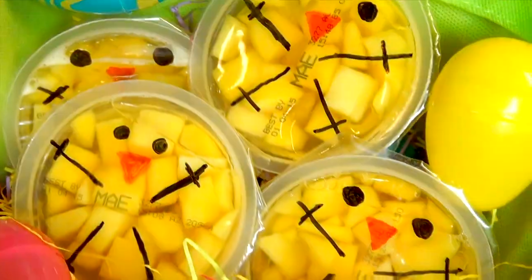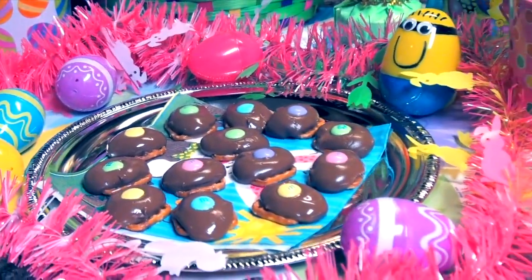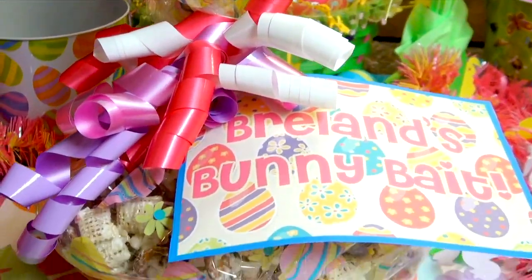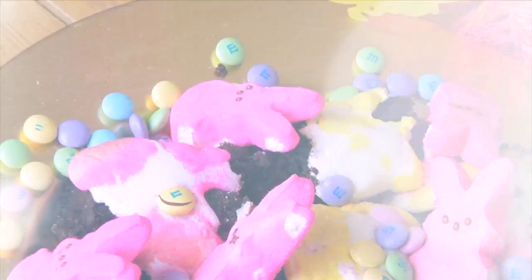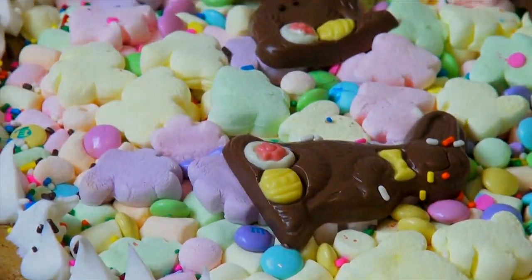That's all for this video! Let me know what you think in the comments, and if you try any of these treats, be sure to send me a picture on Facebook, Twitter, or Instagram. Also let me know which treat was your favorite. Thank you so much for watching, and have a glitterful Easter! Bye, I love you!